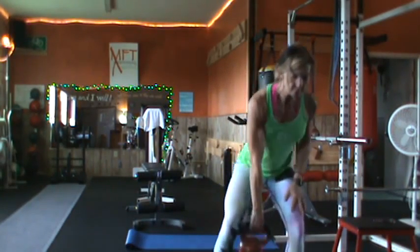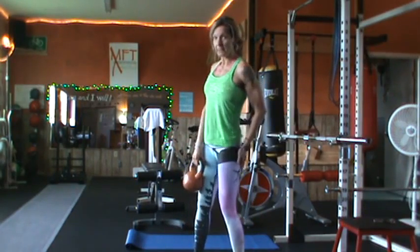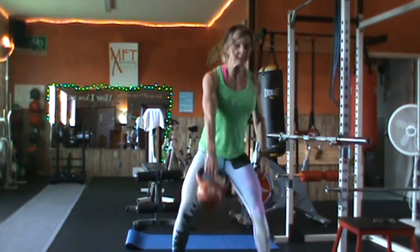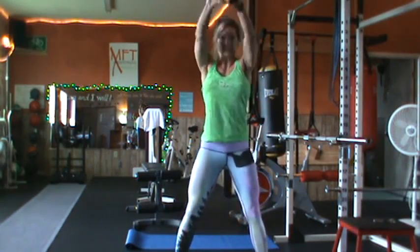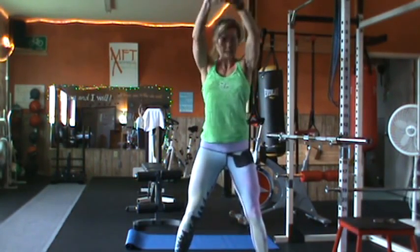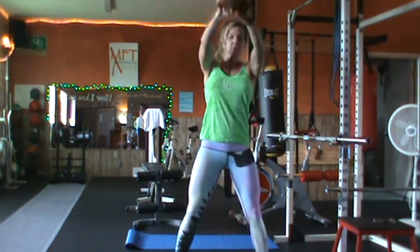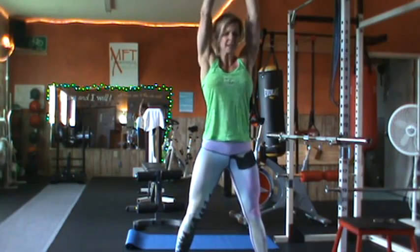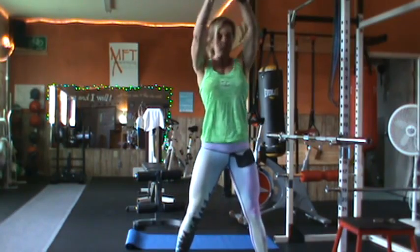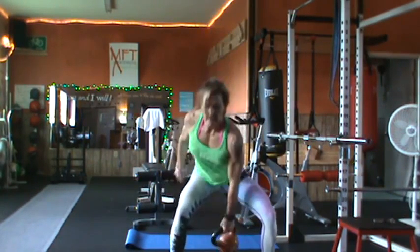Then I'm going to do a kettlebell swing. I like it to be alternate arm. Your kettlebell swing is a butt exercise — it's not an arm exercise. Before I even start my count, I'm going to swing it up there using the strength of my hips. One, one, two, two — drive it up with the hips — three. I have very little arms; it's just kind of at the bottom to give it some momentum. Four, four, five, five.